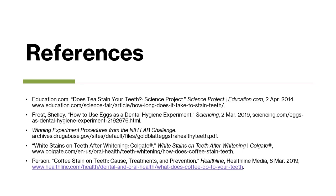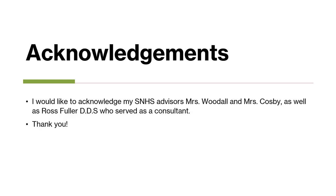These are the references used for coming up with this experiment. I would like to acknowledge my SNHS advisors, Mrs. Woodall and Mrs. Cosby, as well as Ross Fuller, DDS, who served as a consultant. Thank you!